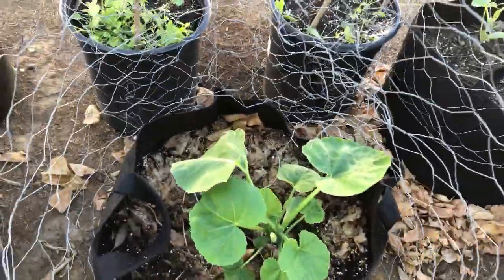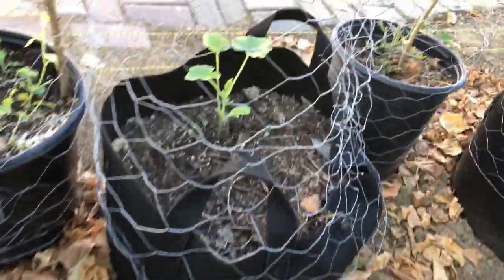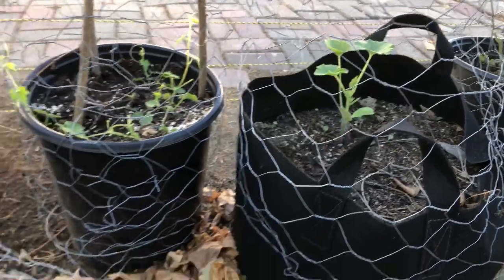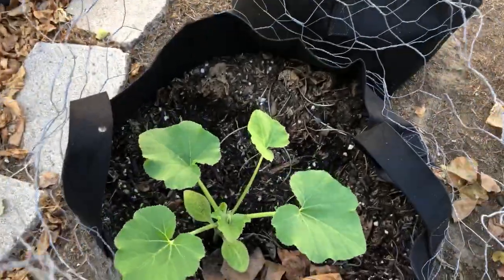These are my patty pan squash that I started directly from seed in the grow bag after all my plants were destroyed. They sprouted and they're starting to grow bigger, and pretty soon I'm hoping to find flowers.